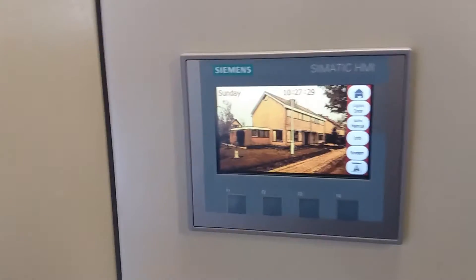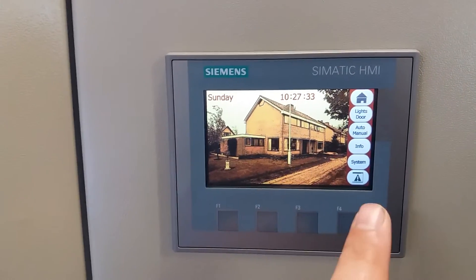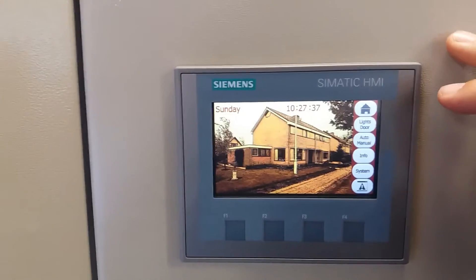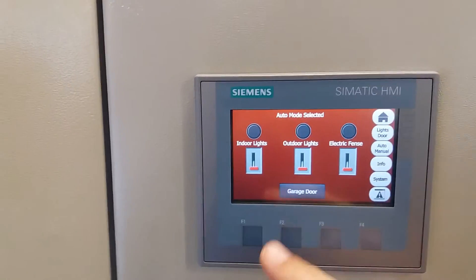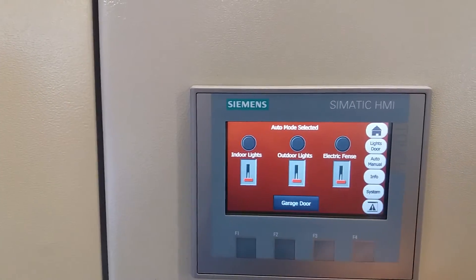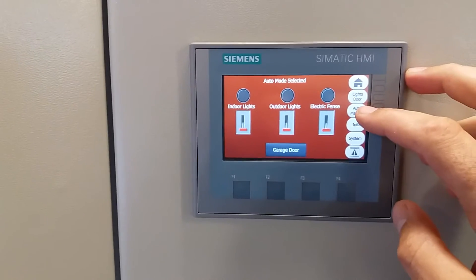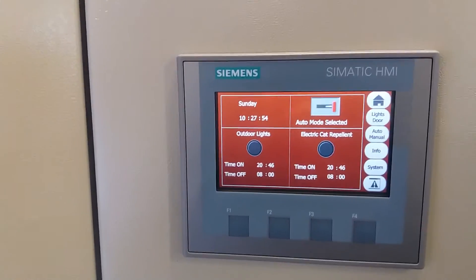It also has a touchscreen. On the home page you see a picture of the house and the garage, of course. You can set the indoor lights inside the garage, the outdoor lights, and we have an electric fence — it's not a big one, just to scare the cats away in the neighborhood.